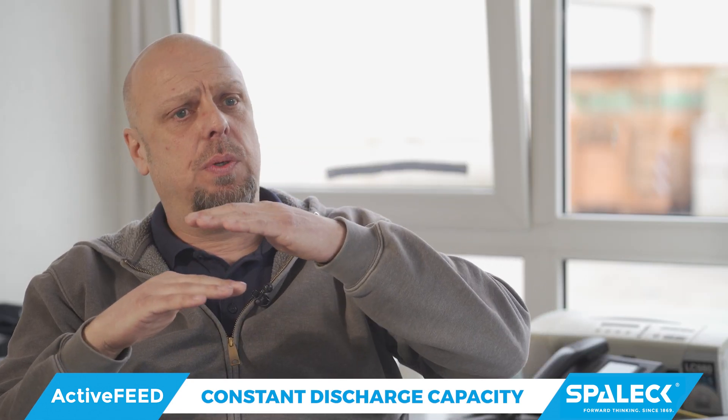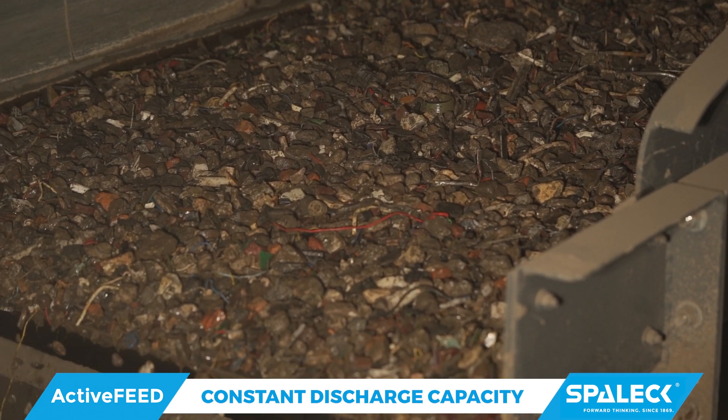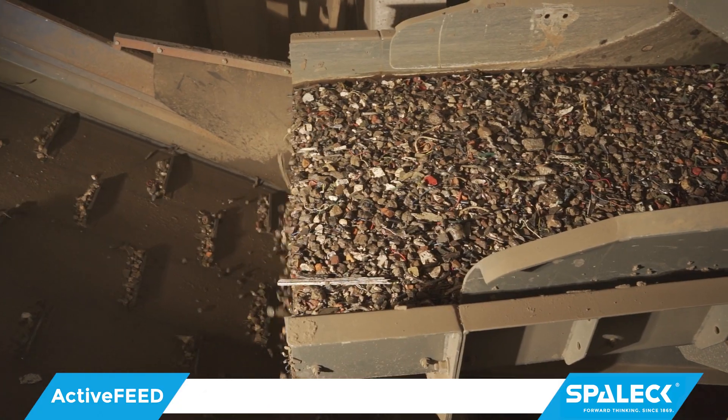It offers a much more comfortable environment for our employees, with the flexibility to adjust the machine and make sorting the material much easier. A continuous flow, a humane task — what is most important is feeding the following components reasonably.